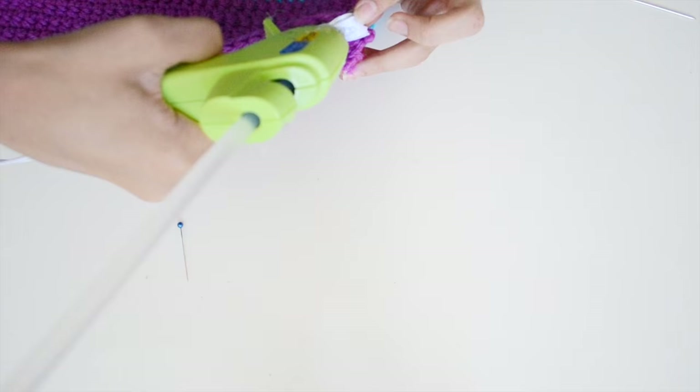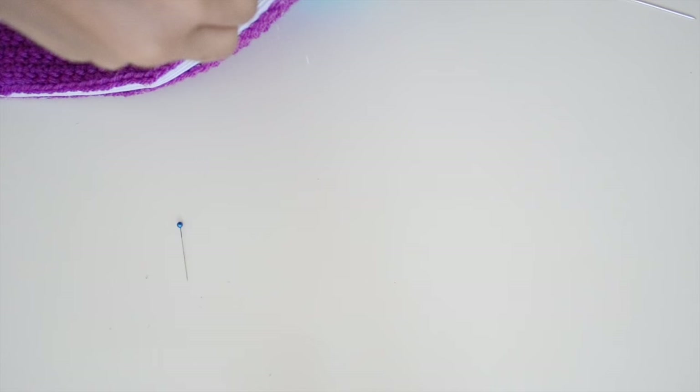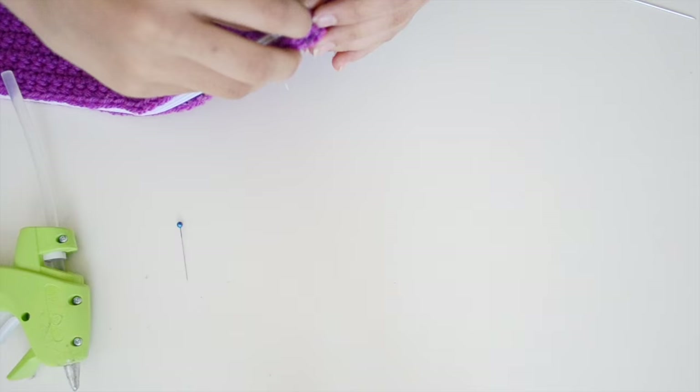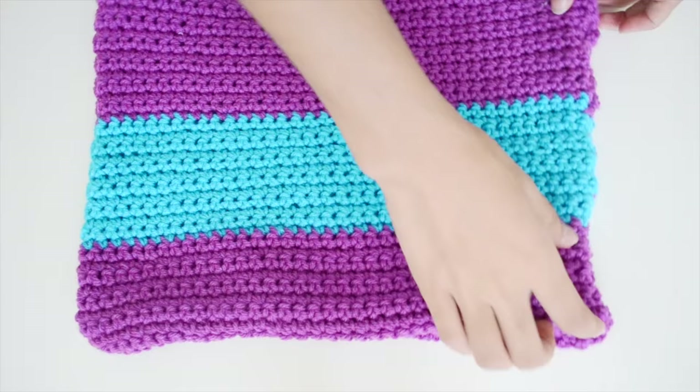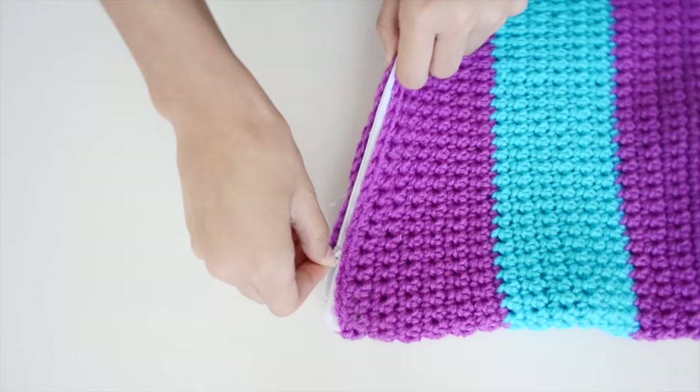If you have excess zipper at the ends, fold it over and tuck it inside the laptop case so it gives a neat look on the inside and the zipper pull doesn't go all the way through. Once you're done attaching the zipper and everything looks right, your laptop case is all ready and done.